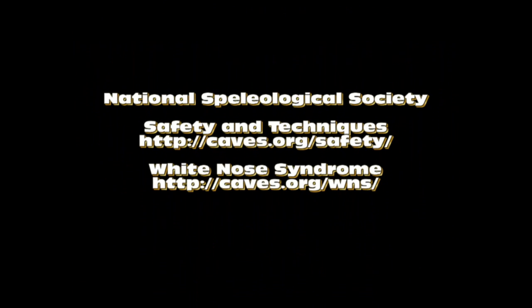Please visit caves.org/WNS for more information on white-nose syndrome and decontamination procedures.